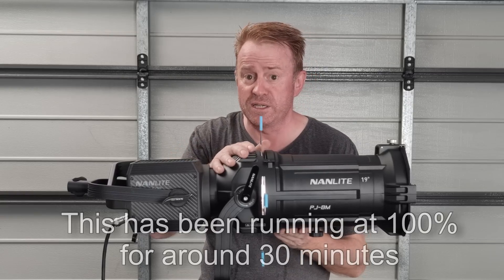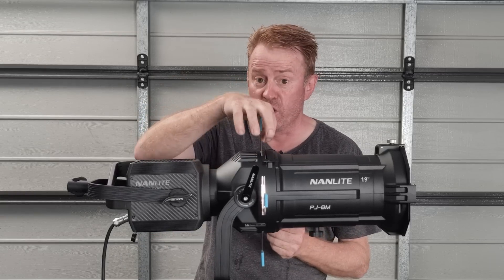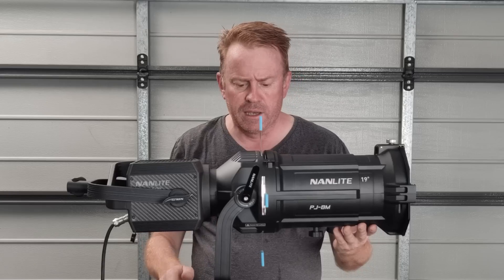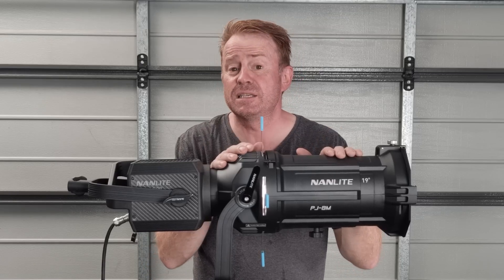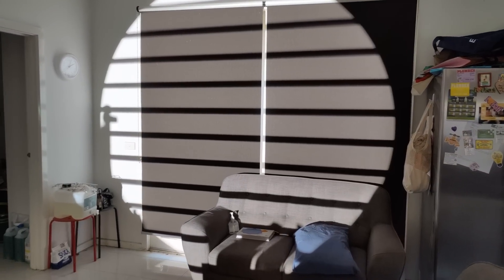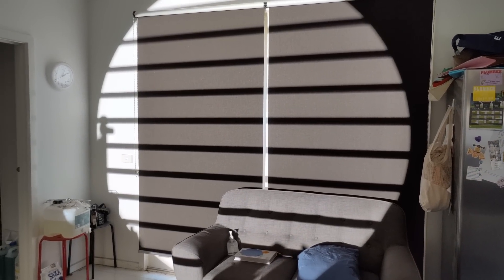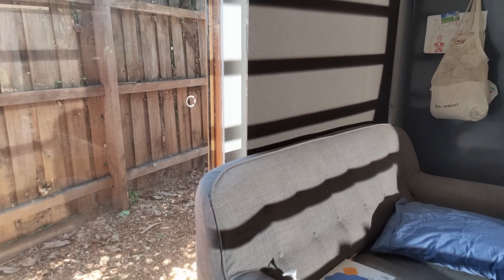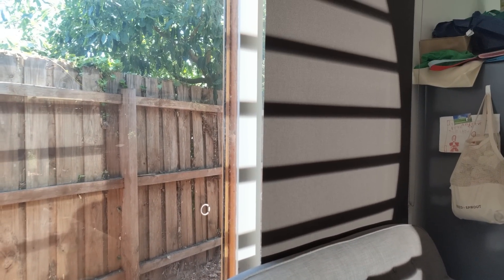I'm quite surprised how cool it is, with one exception: the gobo holder is piping hot when it comes out, so be careful of that. The next positive is how bright it is. I had to play with it last night, and rather than tormenting my neighbours I pointed it into some trees — as you can see it's got plenty of brightness. In this setup I'm running a gobo pattern from eight meters away in a daylight-lit room, and when I open up the blind you can see how it can compete with a sunny day.